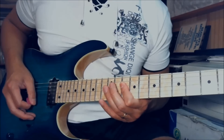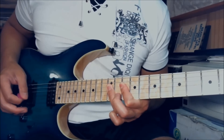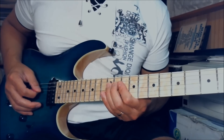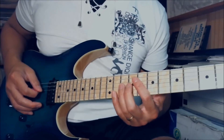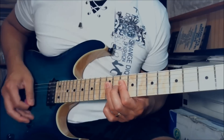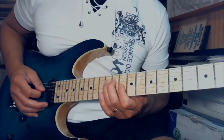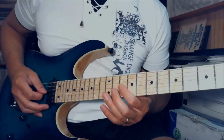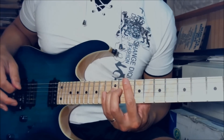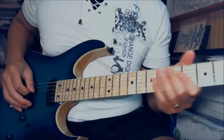Then upstroke on the 12th fret of D, G and B. Then downstroke again on D, G and B on the 12th fret. Then pull off to the 10th fret and upstroke on the 12th fret. Then upstroke on the D and G. Start with one measure slowly. After you play that, play the 10th fret on the G string, give a little tiny quarter bend, then play the 12th fret on the D string.